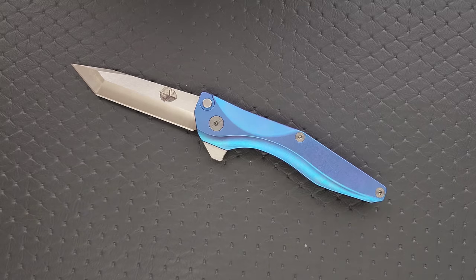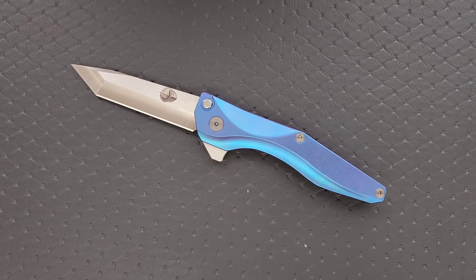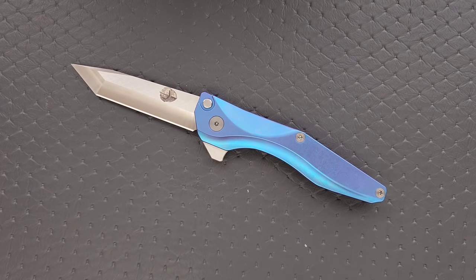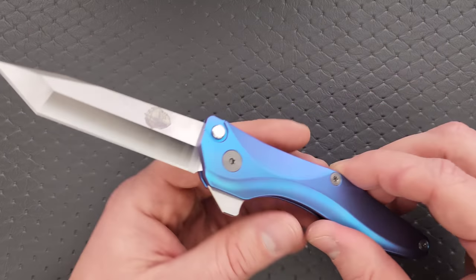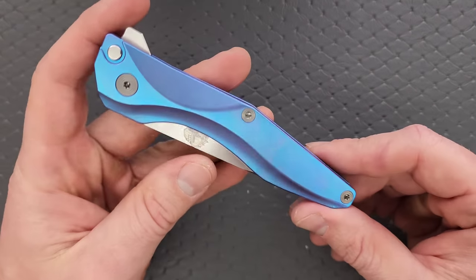If you don't like the Tanto blade, they do offer a drop point blade on their website, which is really cool. Some people are going to look at this and say they don't want to change it at all — it looks really cool as is. It's just a matter of preference. The blade absolutely functions; it will poke, it will slice, and it will do it very well. I'm just judging the aesthetic and wanting it to be more to my liking.